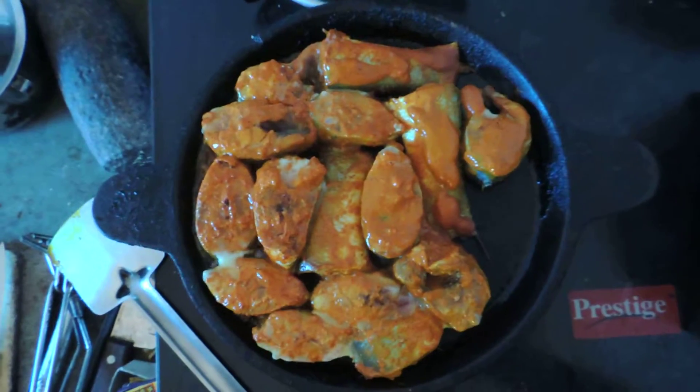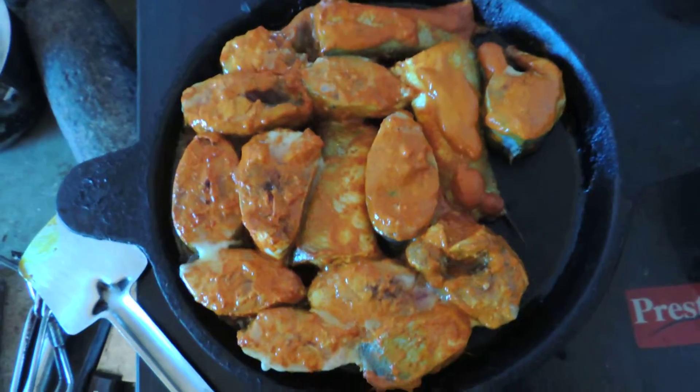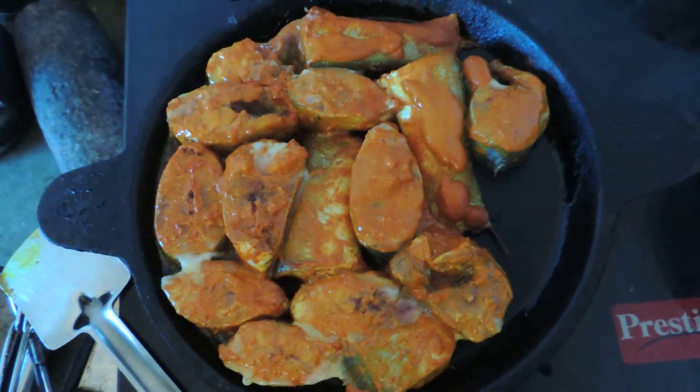This dish goes well with fish curry, rice, a little bit of bhaji, and salad. It is very good for a meal.